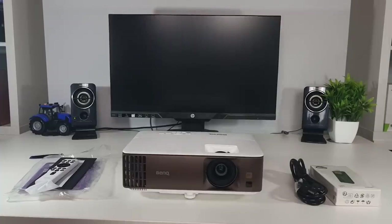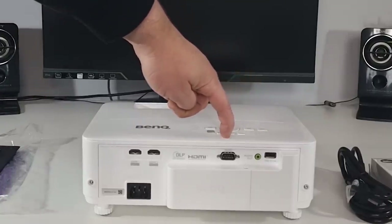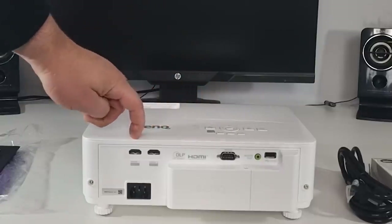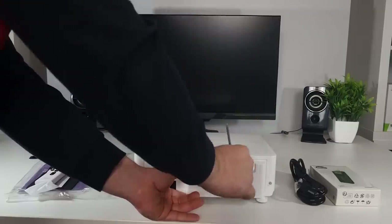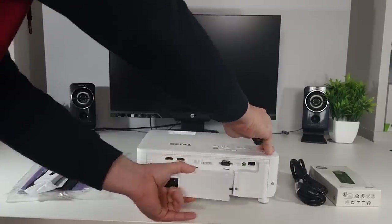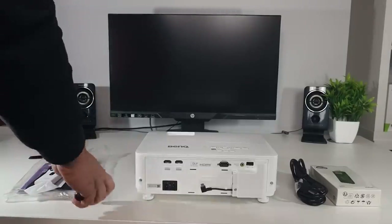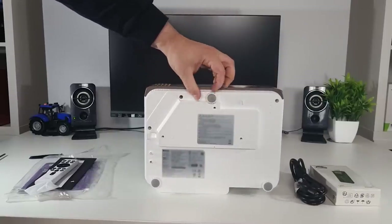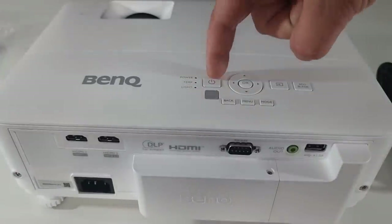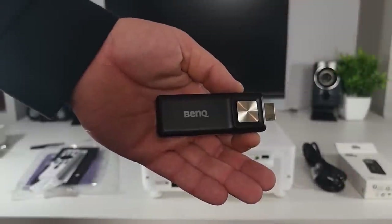The projector itself looks like many projectors I've received before — there's nothing really special about it. On the front we've got the lamp and a bit of ventilation at the edge. On the back we've got a USB port, audio input, an RS-232 port, two HDMI ports, and the power. There's also a casing with a screw on the top — if you whip that screw out and slide off the casing, there's a power cable and an HDMI port in there where the streaming device will go and be hidden. On the bottom we've got some adjustable feet and screw threads for mounting brackets. On the top there are physical buttons — power, navigation, input, menu, and so on.